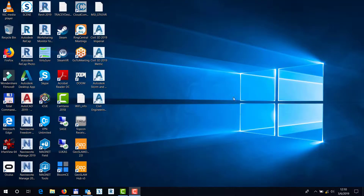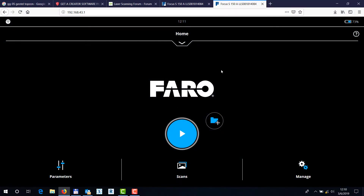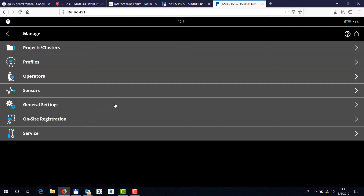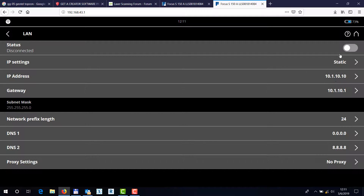To continue with the Faro S-Series automation adapter configuration: on the user interface of the actual scanner, once you have the automation adapter connected, what you want to check is under Manage and General Settings your LAN configuration. LAN configuration will consist of your IP address, gateway, subnet mask, network prefix, and your DNS values.